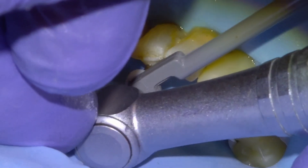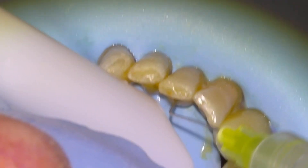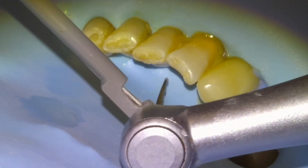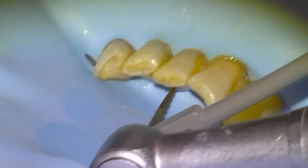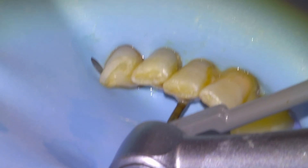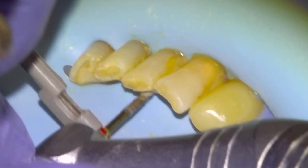We'll take our S1 to length and irrigate using RC prep. I think this is going to be the 25-06, so this is the second to last file that we'll take to length. For necrotic cases it's super important to sterilize the apex.